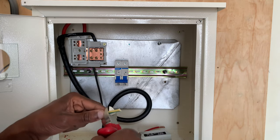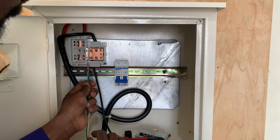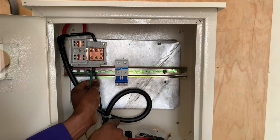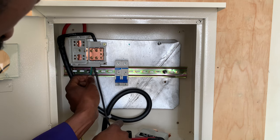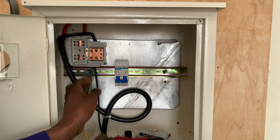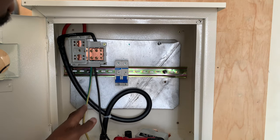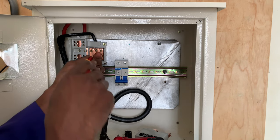This earth connection — I will tap it from here. That is how the connection is made. The neutral and the earth connection are bonded and connected there. We will go ahead and screw it.